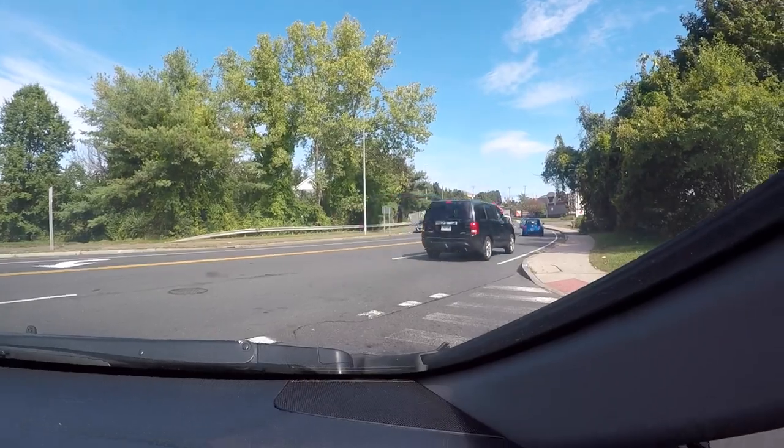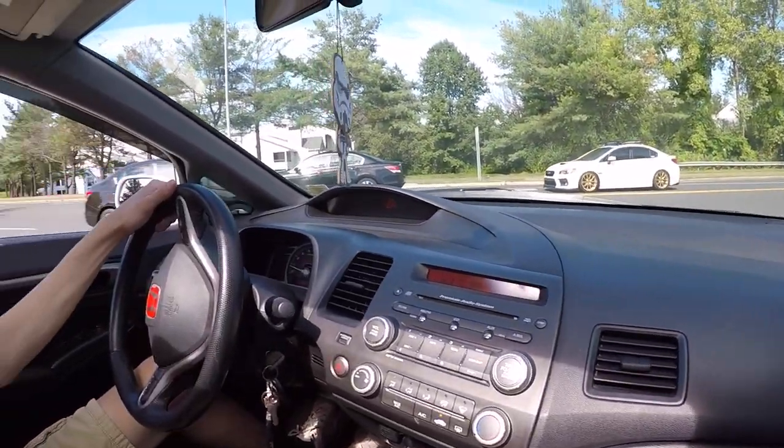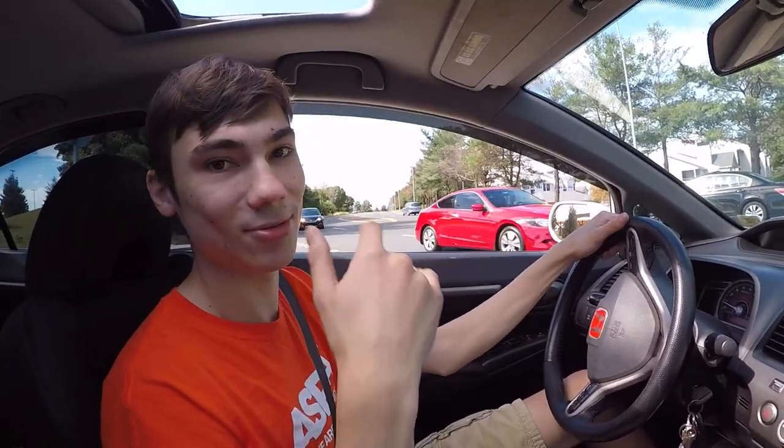I mean, like, it's pretty, you know. Hey — rollers! That's your matching, dude. That's your brother right there.